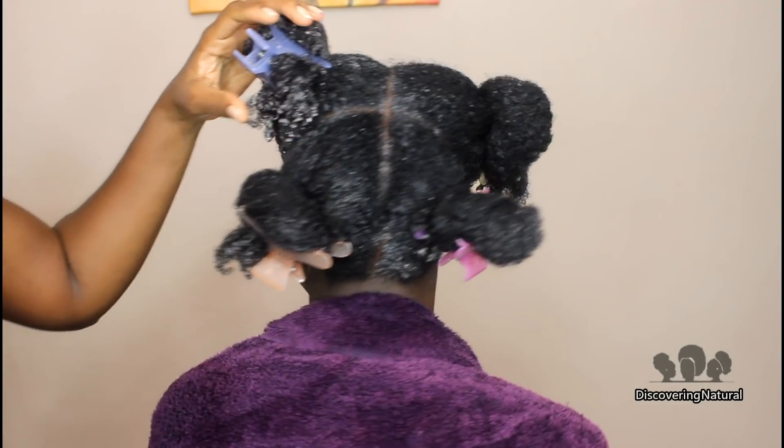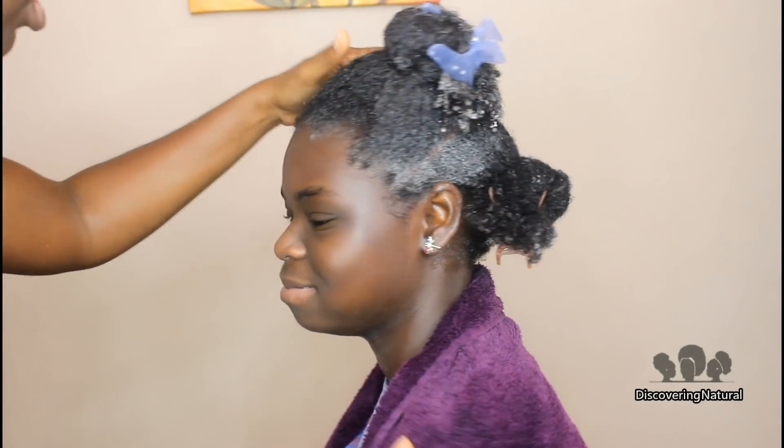We shampooed our hair and it was a pleasant experience. The shampoo had a lot of slip — it was very, very easy to detangle our hair using the shampoo. So now we're just going to rinse it off and come back and apply the conditioner.